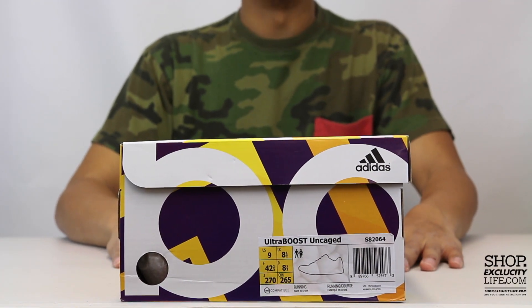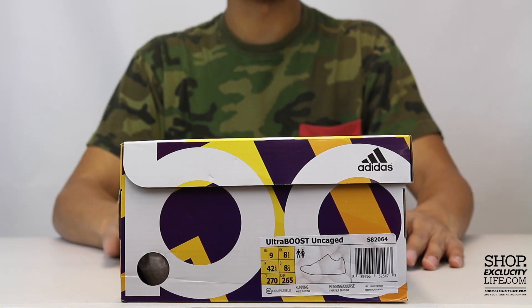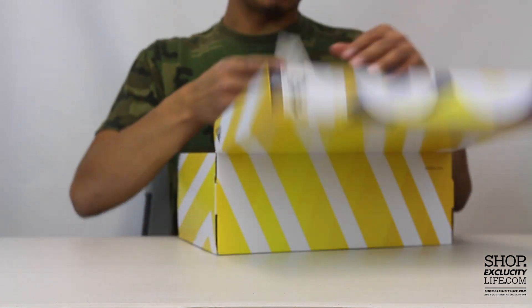Hey y'all, Texas City coming to you on another unboxing video. We got the Adidas Ultra Boost Uncaged for you guys in the sand/red colorway. We did do a on-feet video for the shoes if you guys haven't checked it out, you can definitely do that right after this video.